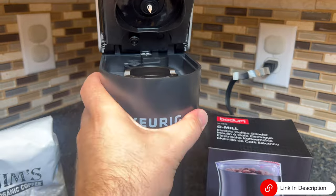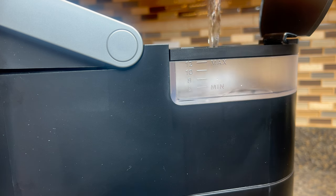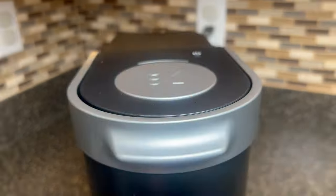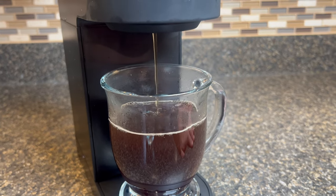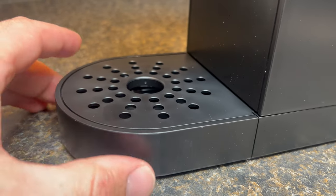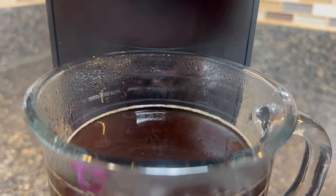This single serve coffee maker is extremely easy to use. Just fill the water reservoir with your desired amount of water, pop in a K-Cup pod and hit the brew button. In less than two minutes, you'll have a steaming hot cup of coffee ready to enjoy. The Keurig K-Mini also has a removable drip tray which makes it compatible with travel mugs up to seven inches tall, so you can enjoy your favorite coffee beverages on the go.